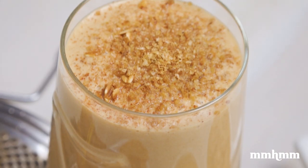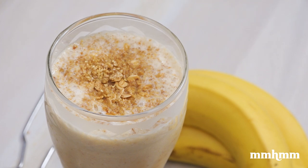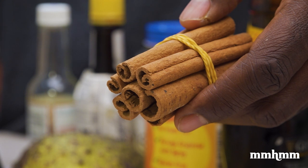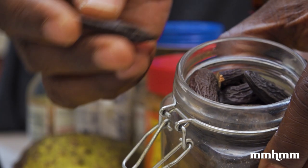Today we're making three punches: a peanut and Guinness, fig, and a dairy-free soursop and coconut punch. And using spices like cinnamon, nutmeg, and tonka bean.